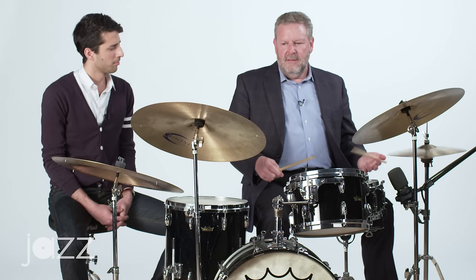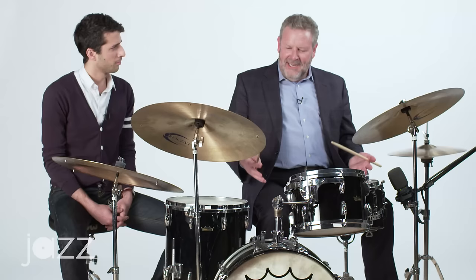Fast and rudimental, it sounds very impressive — drum corps, marching band style of rudiments.